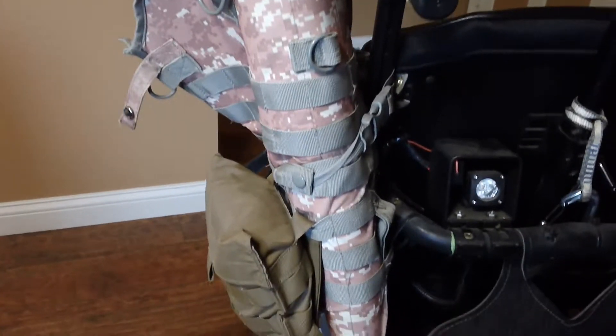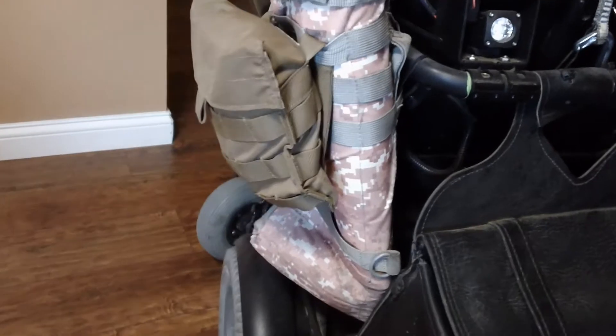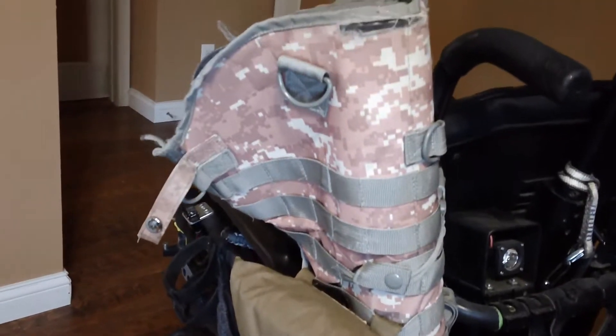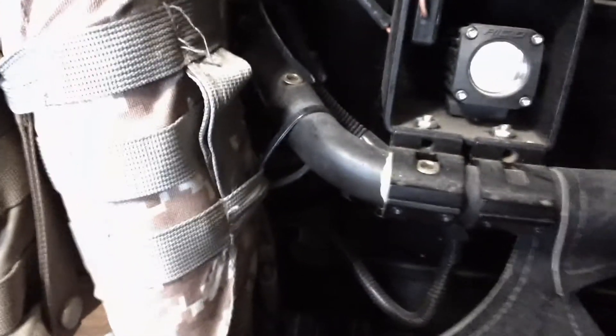So here was the old scabbard. This is an NC Star and I've had this bag for about 6 years. It's a little sun faded — it used to be camo, now it's like a pink camo. But it's got the MOLLE on it as well and we zip-tied it. That's just kind of how it works, and we never had any issues with it.